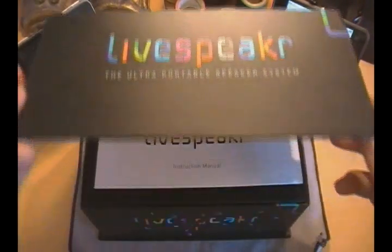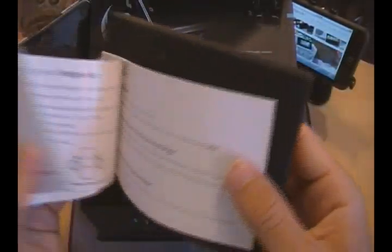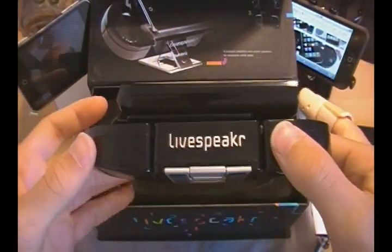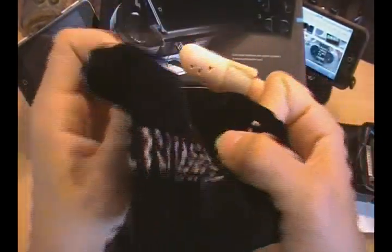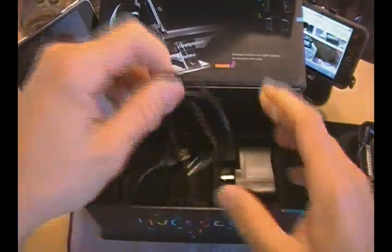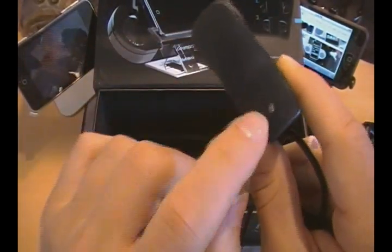I just want to thank Live Speaker for sending this over. When you first get this product, it comes in a very nice stylish reusable traveling box. It comes with a nice little manual, and under that you have your Live Speaker itself. It also comes with a traveling pouch, a charging USB cable for the device, and a USB AC adapter in case you want to plug it into the wall. It also has an indicator light so you know when it's charging and when it's done.